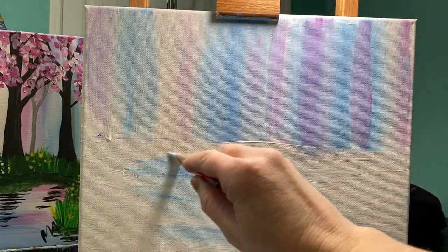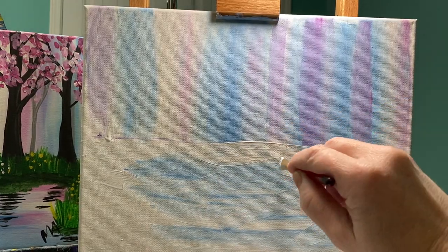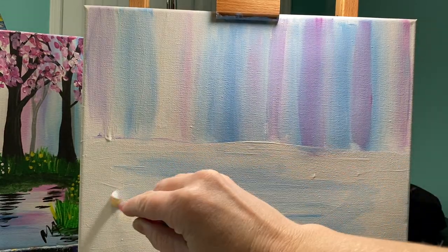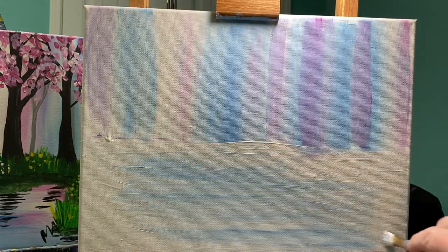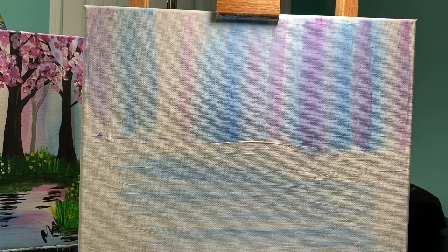If your lines are going wonky and crooked in all different directions, just refocus your hand, go a little bit slower, left to right. You can fix anything. So we've already got something that looks kind of water-ish.